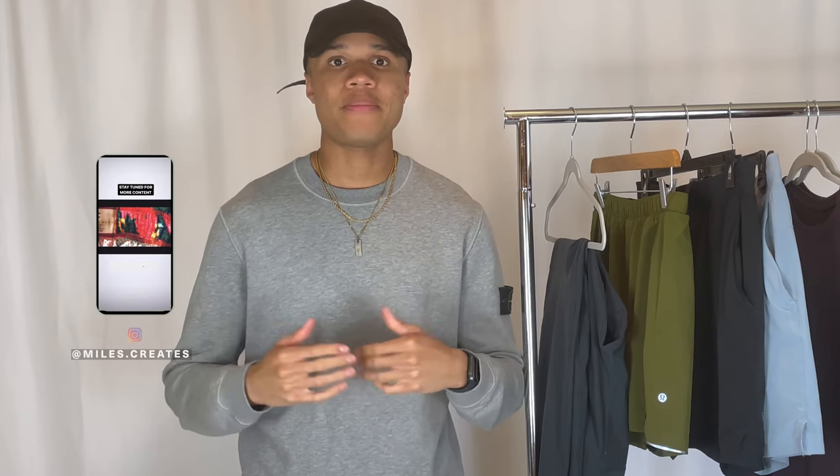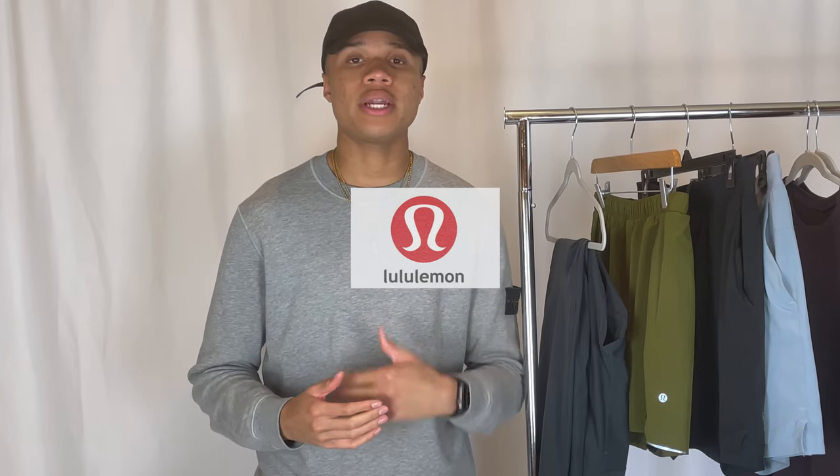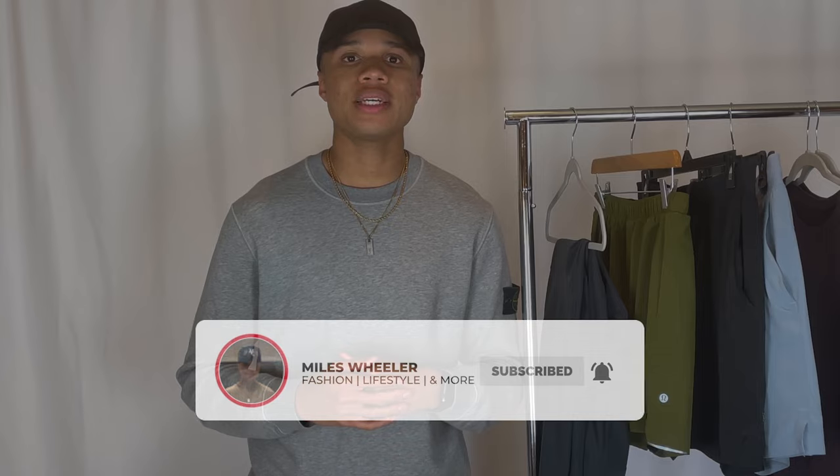What's up YouTube, it's Miles here back with another video. I hope you all have been staying street yet classy with your outfits. Today's video is going to be a review and try-on of some of my pieces from Lululemon. If you don't know, Lululemon is an athletic apparel and exercise clothing brand. I have three pairs of shorts, a pair of sweatpants, and two shirts — so without further ado, let's hop right in.